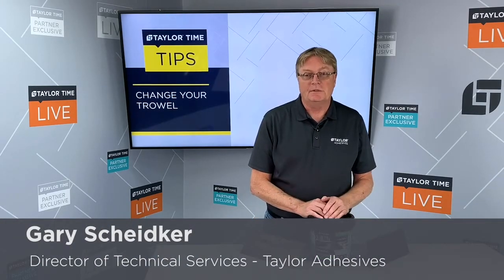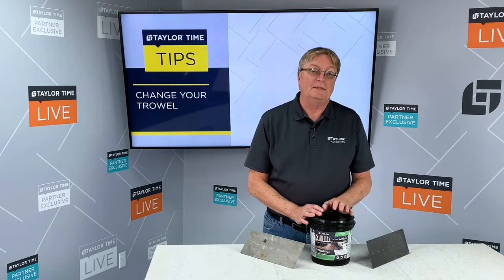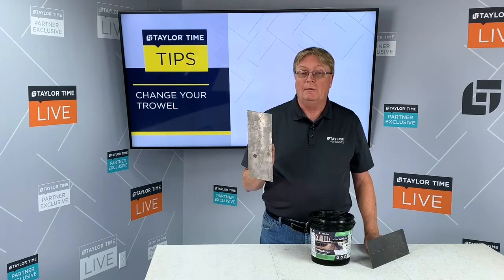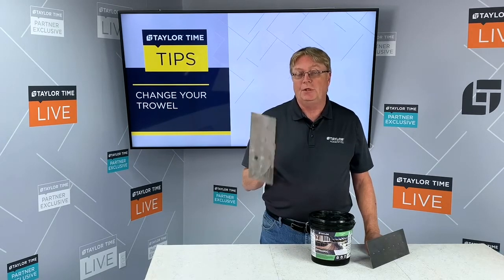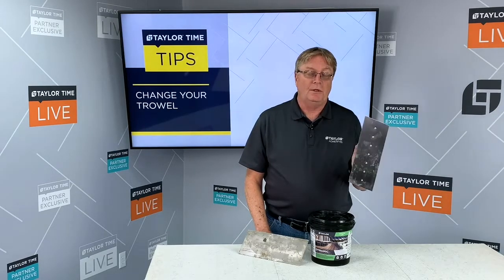Hi, I'm Gary with Taylor Adhesives, and we're going to talk today about the importance of changing your trowel on a frequent basis. I've got two trowels in front of me. This is a very well-worn trowel — it's not going to give you the adhesive coverage you need. This is a new trowel — it's going to give you the adhesive coverage that you need.